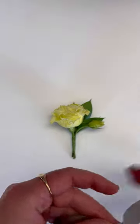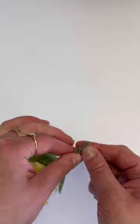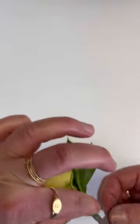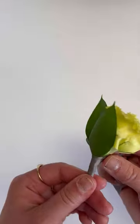Hi, my name is Jess and I'm one of the lead designers at Flower Moxie, and here's a way to finish a boutonniere. I take a piece of ribbon and wrap the end up the stem and then kind of fold it back on itself and then keep twisting until I get to the top.